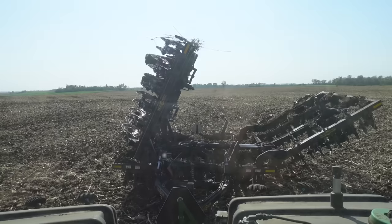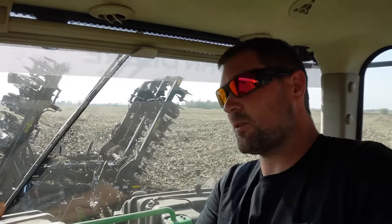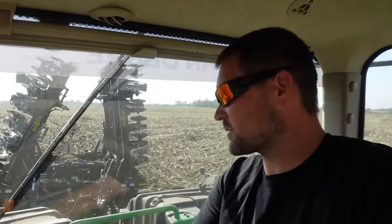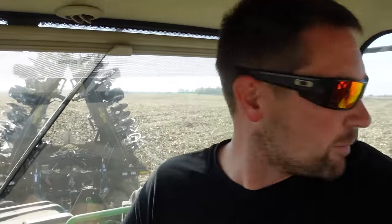That's going to do it for the first 120 acres here today. Dad's got the combine running just down the road, so we're only moving with one machine in a really bad field. We're thinking we want to catch up on tillage, so I'm going to move down the road and start another 140 acres, kind of right across from where he's combining. If the weather changes and we feel like we need to move with two machines, I'll be right there. But for now I'm going to keep raking it black.